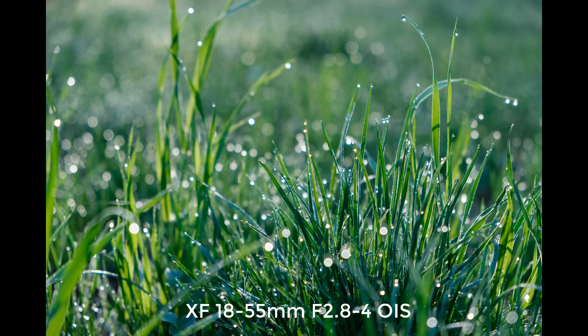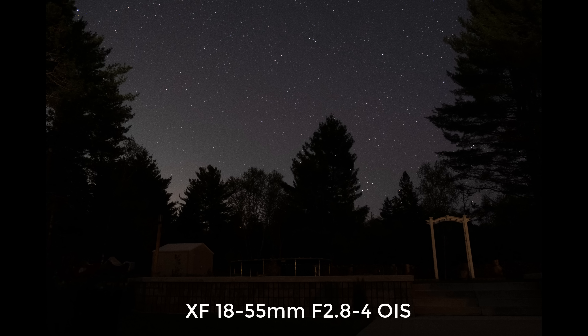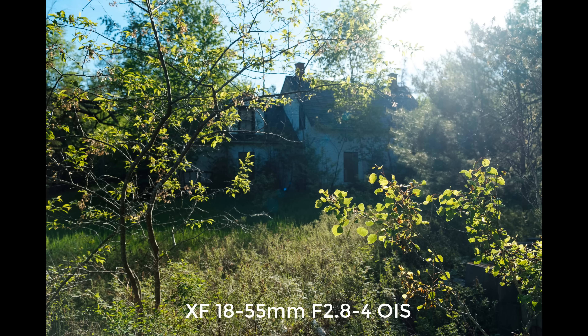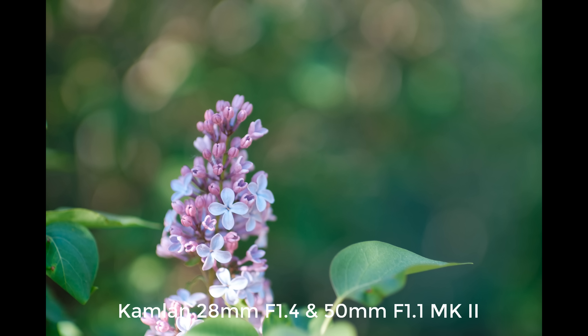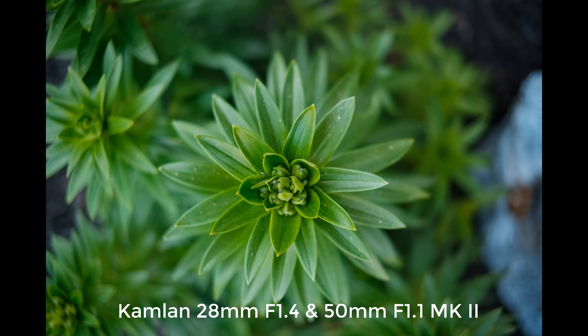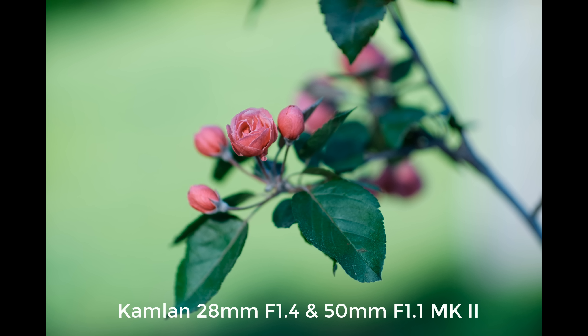Now let's look at some photos as we wrap things up. There's an image gallery where you can check out photos taken with the 18–55mm f/2.8–4 OIS kit lens, as well as a couple of Camland lenses — the 28mm f/1.4 and 50mm f/1.1 Mark II — for a shallower depth of field look. Stay tuned for an upcoming episode where I verify sensor performance versus the X-T3 and also compare it to the Sony A6500 sensor, representative of the A6400 at the same price point.